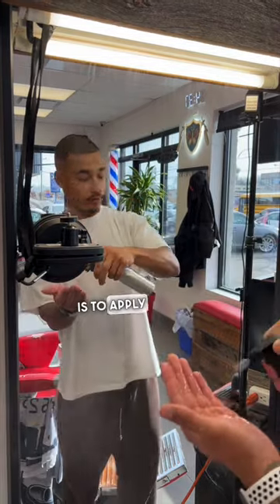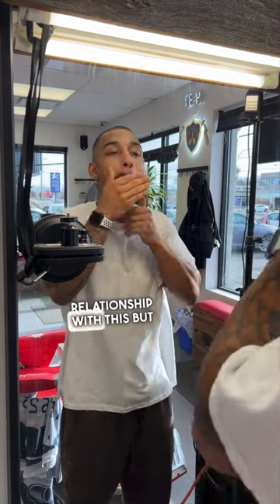And the last step is to apply your alcohol and aftershave mix. We all have a love-hate relationship with this, but it has to be done. And that's it.